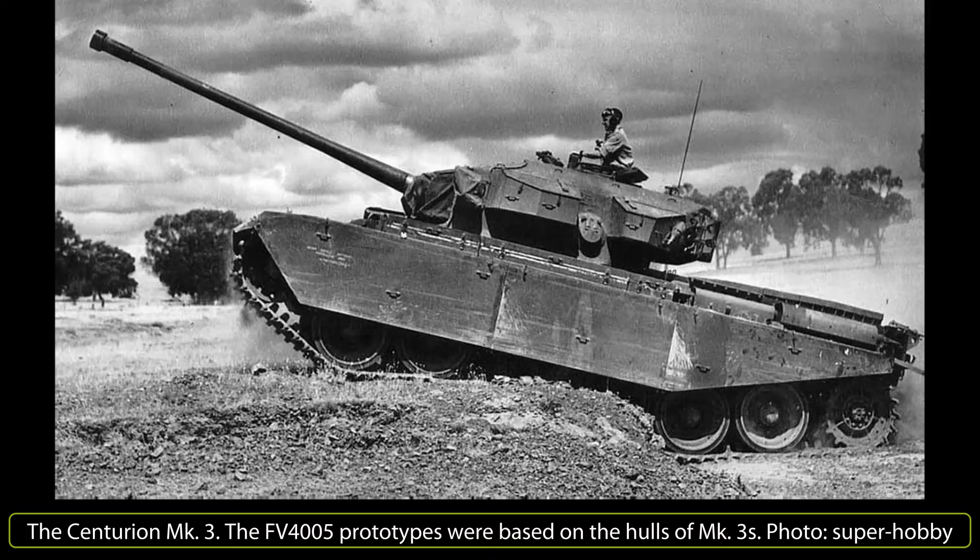The FV4005 would fill the role of a heavy gun tank, engaging targets from long range and firing over the heads of attacking lighter tanks. The Centurion was chosen as the basis, and three mark-free hulls were removed from service for prototype development. The hull remained mostly unaltered other than the removal of the turret. Armor on the hull remained the same thickness, with about 76mm at roughly 60 degrees on the front slope. A 650hp Rolls-Royce Meteor petrol engine, located at the rear, propelled the tank. The Centurion used a Horstmann-style suspension with three bogies per side carrying two wheels each, with the drive sprocket at the rear and the idler at the front. The driver was located at the front right of the hull.